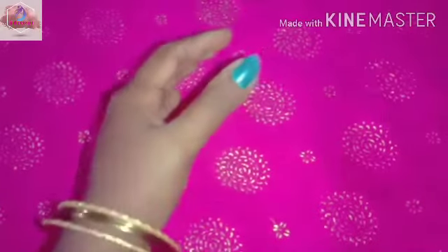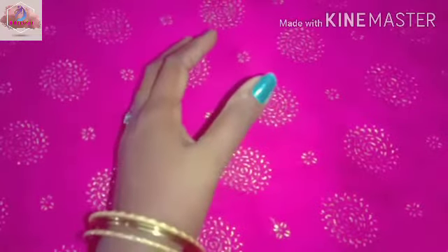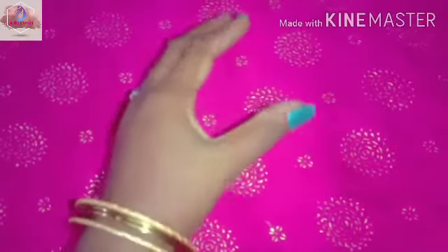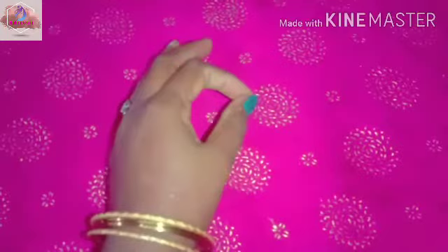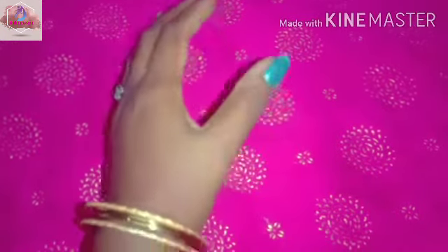Welcome to Nisha Fashion Channel. We are going to review this product — Good Wipe Soda Lip Scrub. The brand is great and we will review this product for my friends.